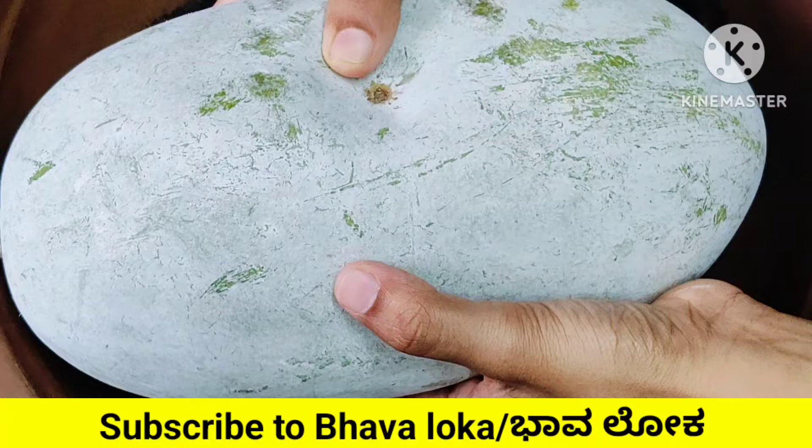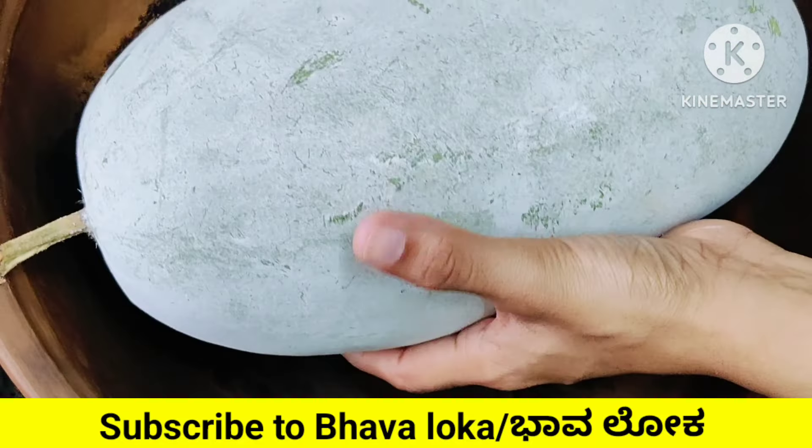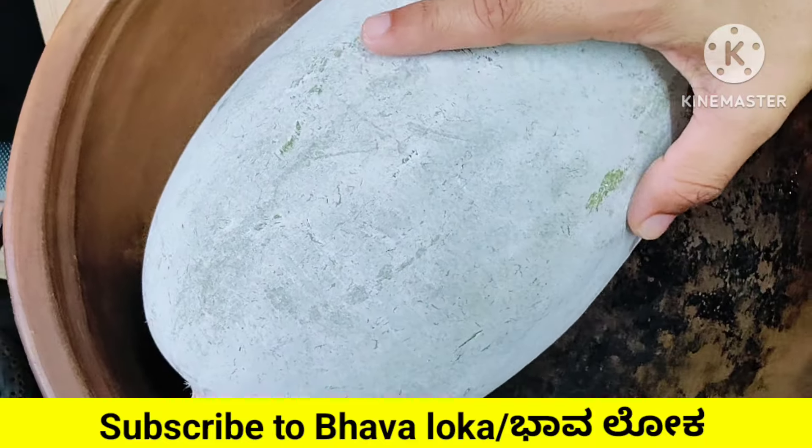First, I am ready to use the green color, the blue color, and the white color. I am ready to use the green color.